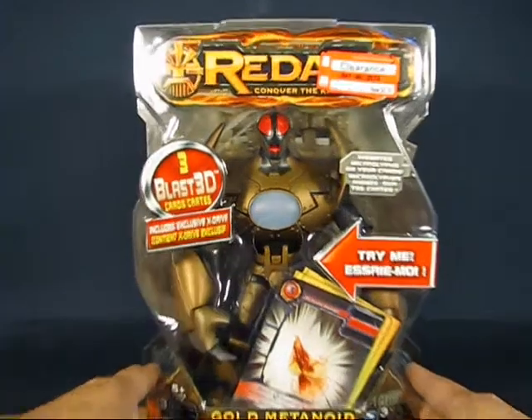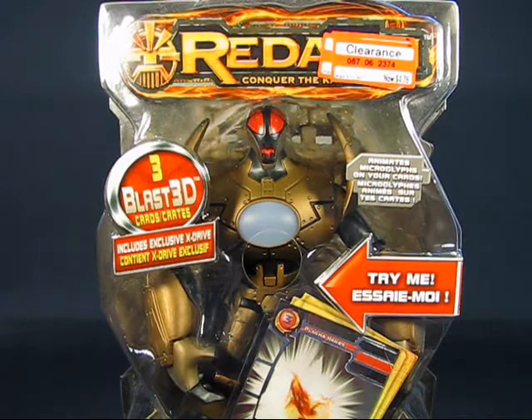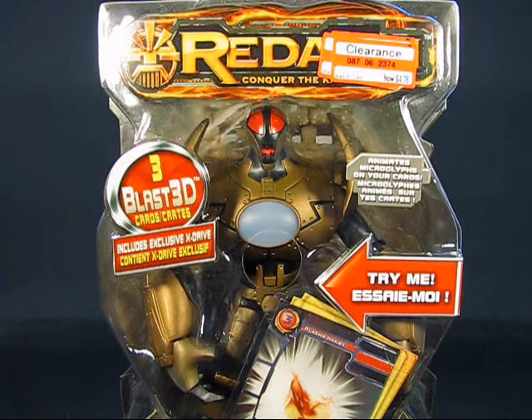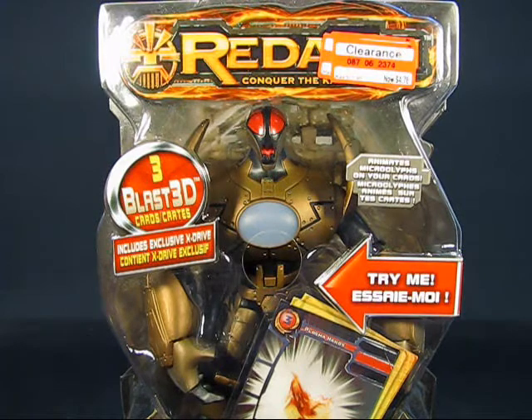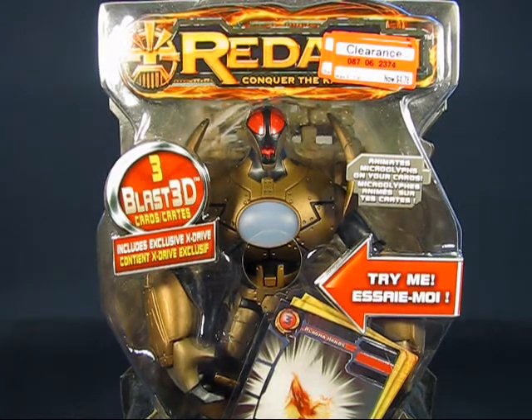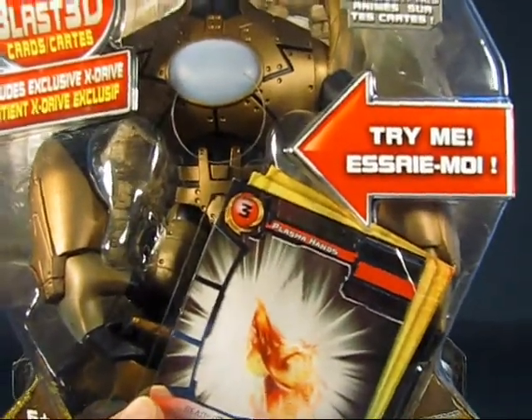Taking a look at the Gold Metanoid here in the packaging, you can see it's a very robotic type of figure. These figures are actually based off the Redekai card game and cartoon show. This particular Gold Metanoid is part of the Deluxe series. The main series stands about 4 inches tall while the Deluxe series stands about 7-8 inches tall. The figure also comes with some Blast 3D cards.